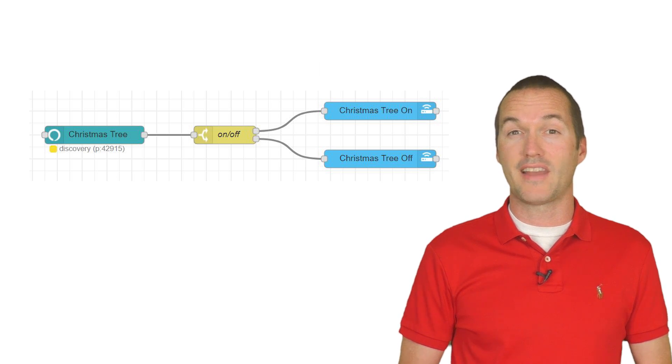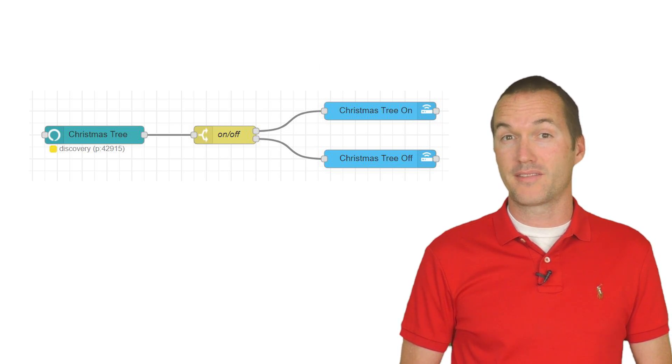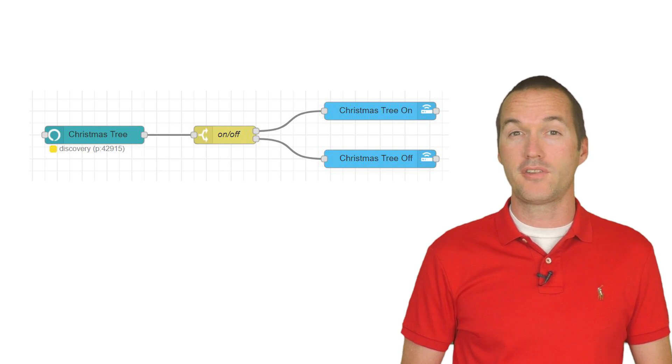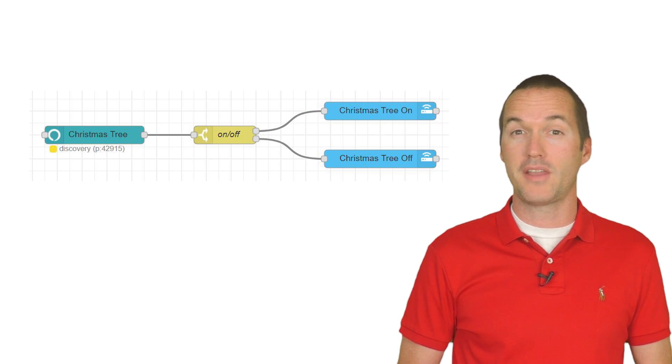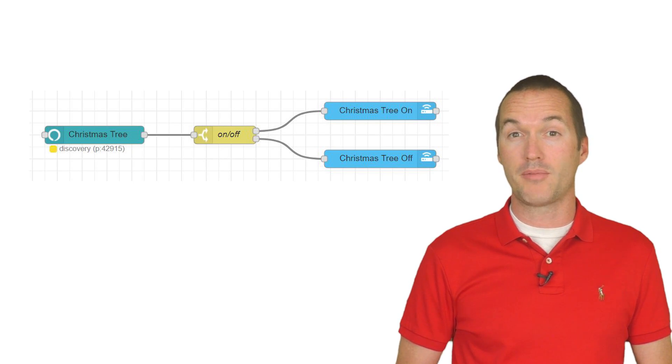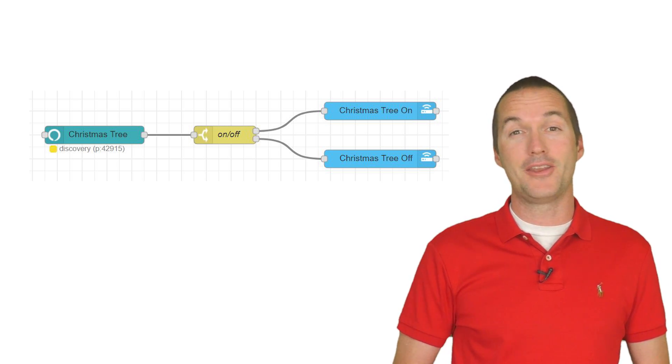If you've been trying to use the Alexa local node in Node-RED, Amazon has recently changed the way that discovery works and new nodes are no longer being discovered. I'm currently looking for a solution or a workaround, but I was not immediately able to get the Christmas tree added to Alexa due to that problem with the Alexa local node. Hopefully I'll find a solution soon and I'll let you know about it when I do.